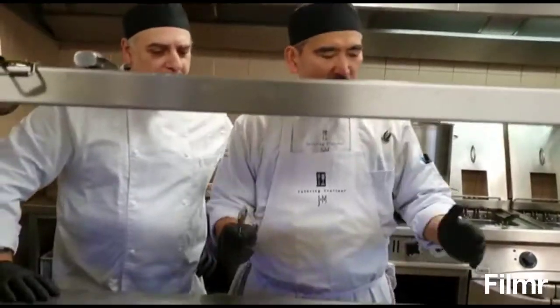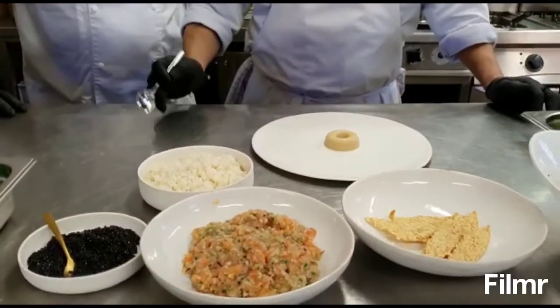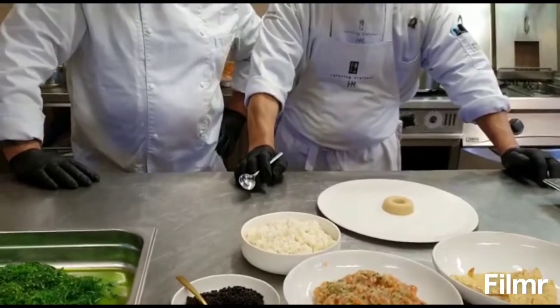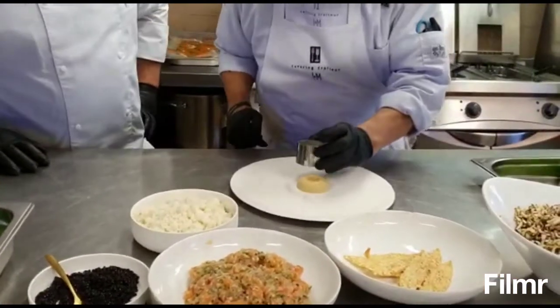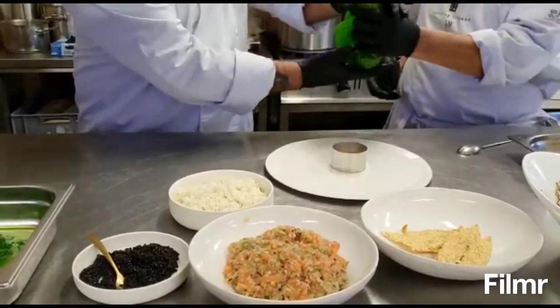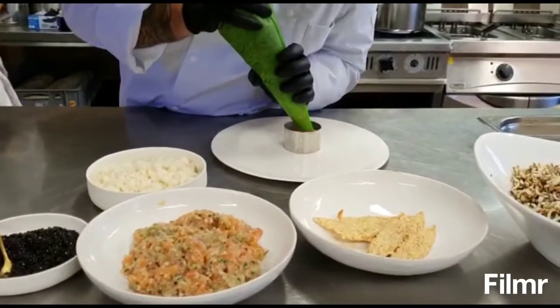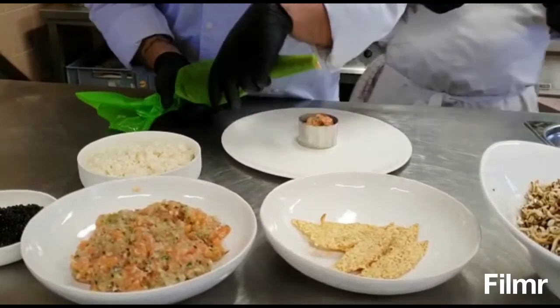I'm going to make a dish in a ring cylinder - I hope you can see how I plate this together with my friend Salvatore. It's another fusion we're going to do. We're going to start - you can already put the tartar of salmon, only half of it, and then we're going to put the acre piece a little bit on it.